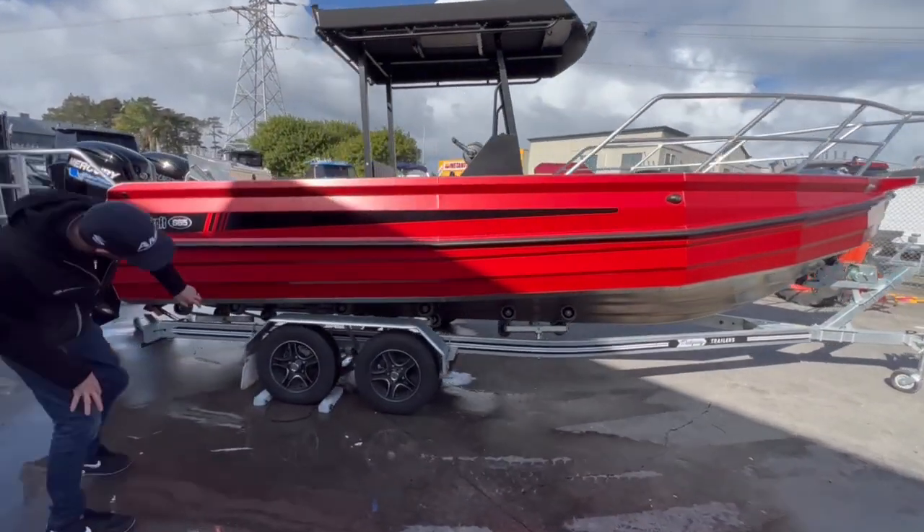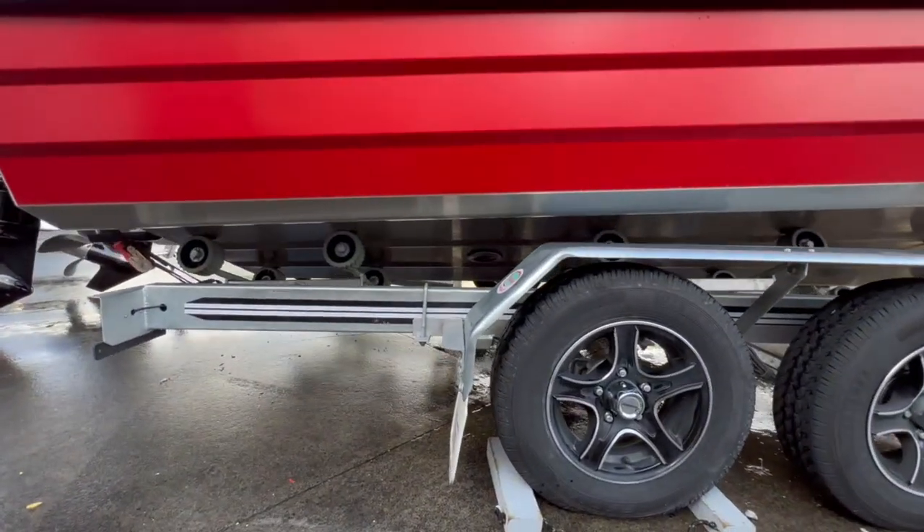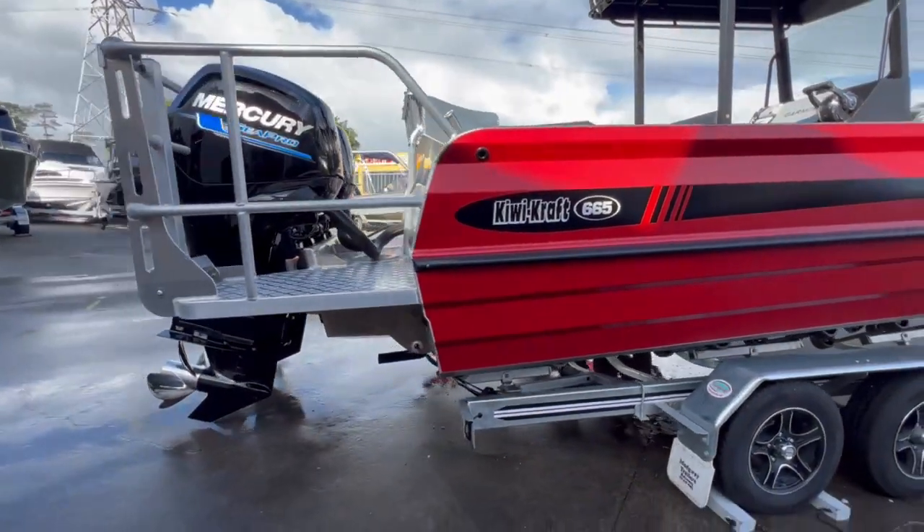Some of the cool features on this boat is it does have a flush transducer, so we've got our SS175 mounted in there with obviously the offset fillet, and then at the transom of the boat we've just got our standard sort of transducer.